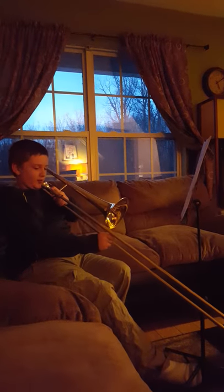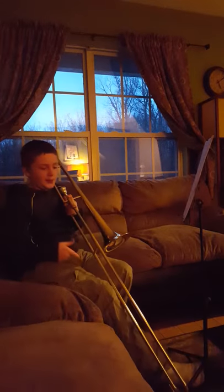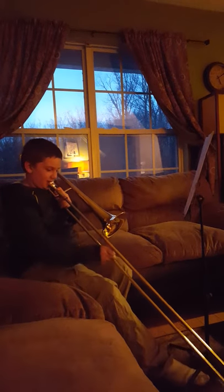My band teacher taught us to do 4, 3, 4, 3, and then speed it up like it would be in Jaws. So I'm going to go ahead and play it for you.